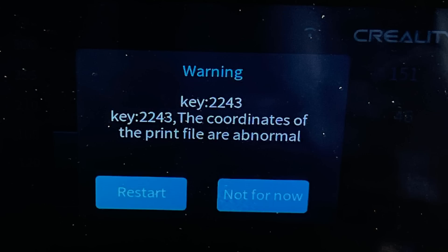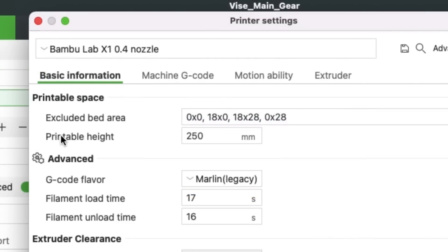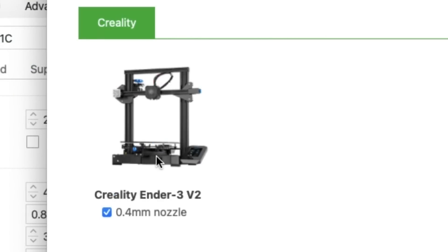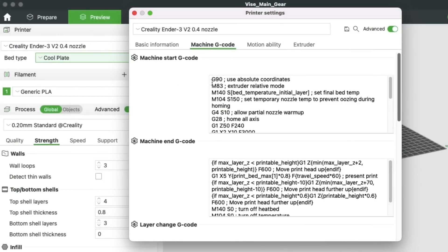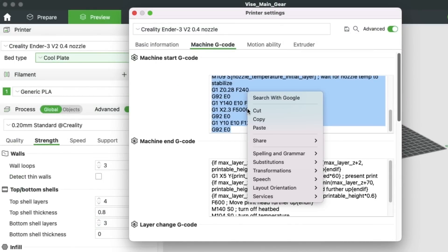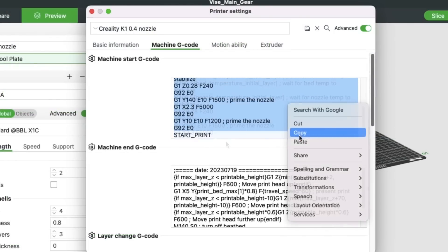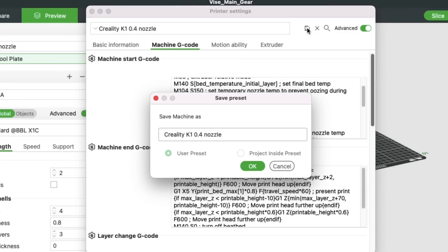I ran that but then I got a coordinates error — right, the bed sizes are different. So I made a copy of the Bamboo profile and renamed it Creality K1 0.4 nozzle. There's no way I could find to just adjust the bed area. But then it occurred to me that Bamboo Studio has a Creality profile in it. The Ender 3 build area is exactly the same as the K1, so I took the gcode from the Ender 3 profile in Bamboo Studio and copied all the start gcode, then went back to the K1 profile and pasted it over the X1 gcode. I did the same for the end gcode and saved the K1 file.